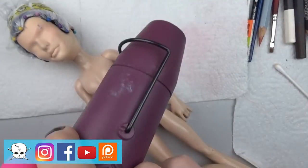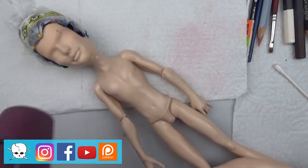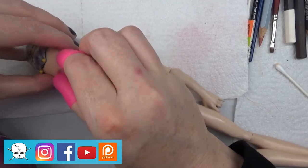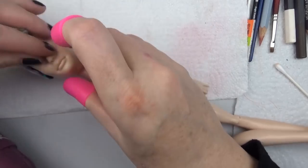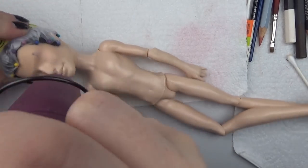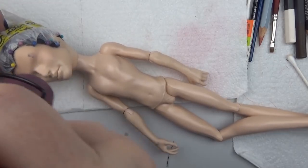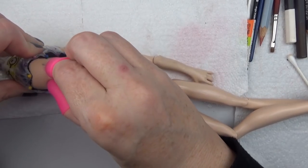I wanted to do some modifications to his face. Bruce Campbell has a longer nose and longer chin, so I was heating up the vinyl and kind of stretching it out while it cools. I'd already done the same to the jawline a little bit. Jackson Jekyll has a much sharper jawline than Bruce Campbell so I molded it a little bit after heating it.